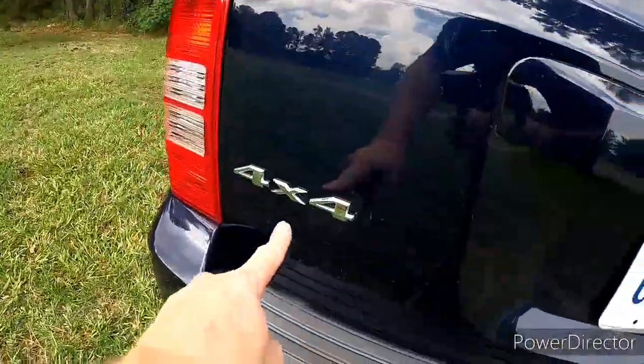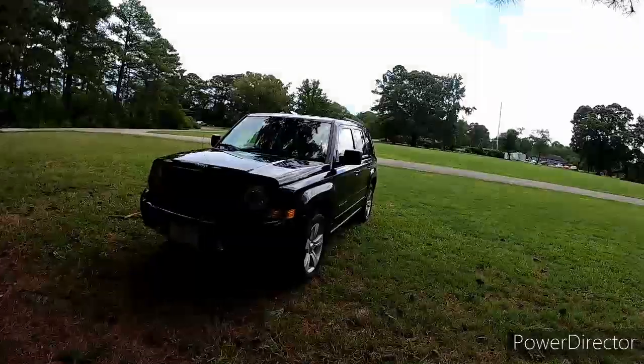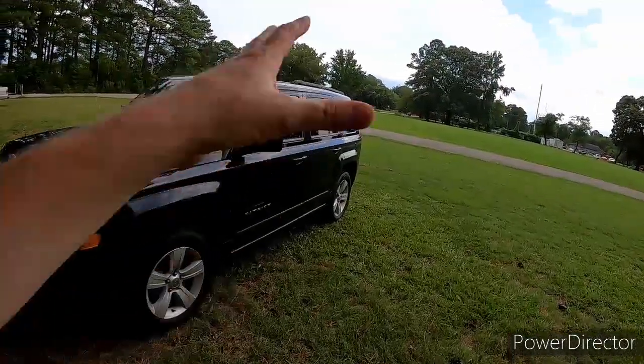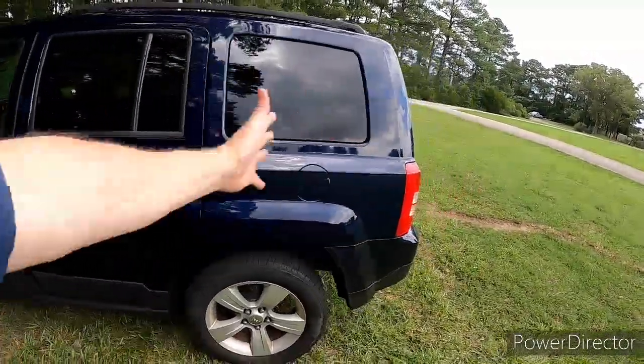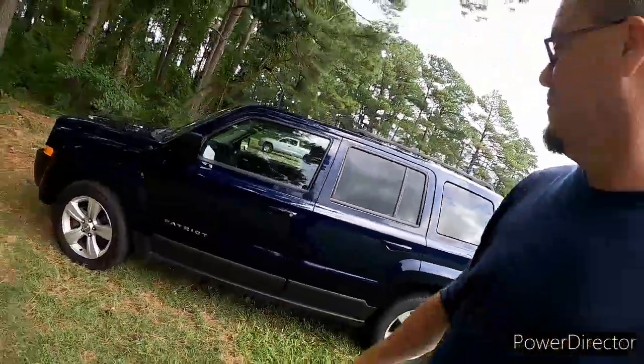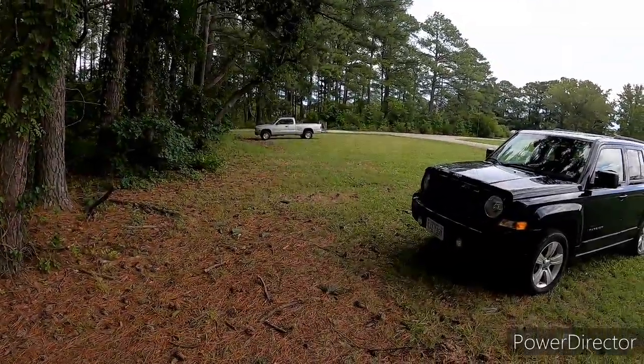Like I said, 4x4 was a big plus — that was something I really wanted to make sure I got. This is the new daily. I wanted to get rid of the Wrangler anyway because it was just not roomy enough. I wanted four doors, more room, a trunk — or a hatch I guess. I saw this, drove by it a few times, and couldn't pass up the deal. So, there it is, we got it.